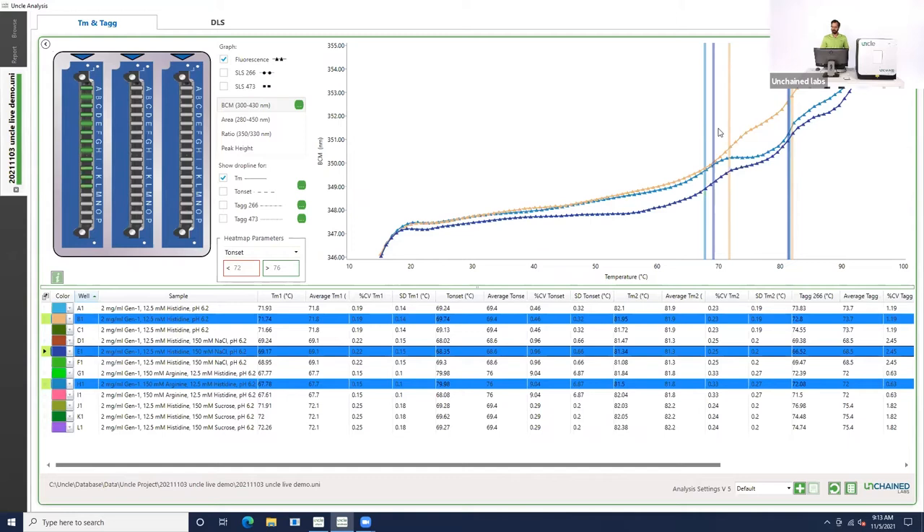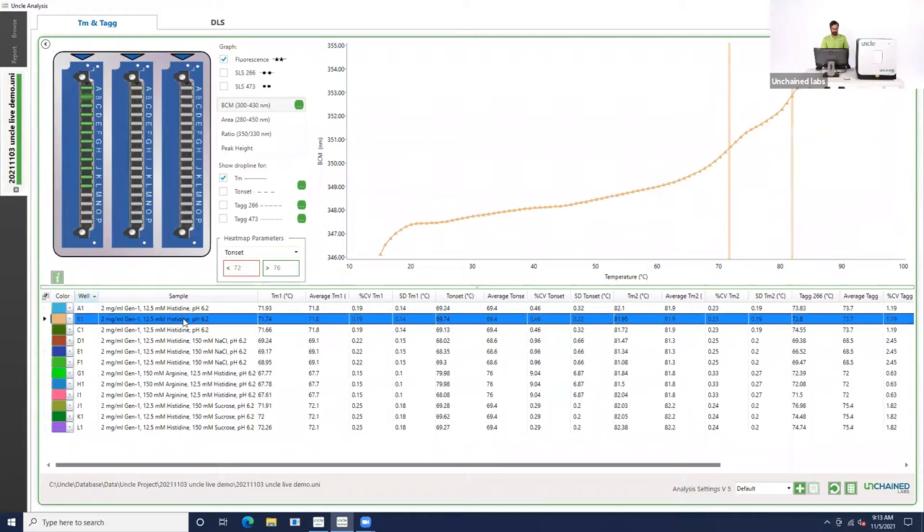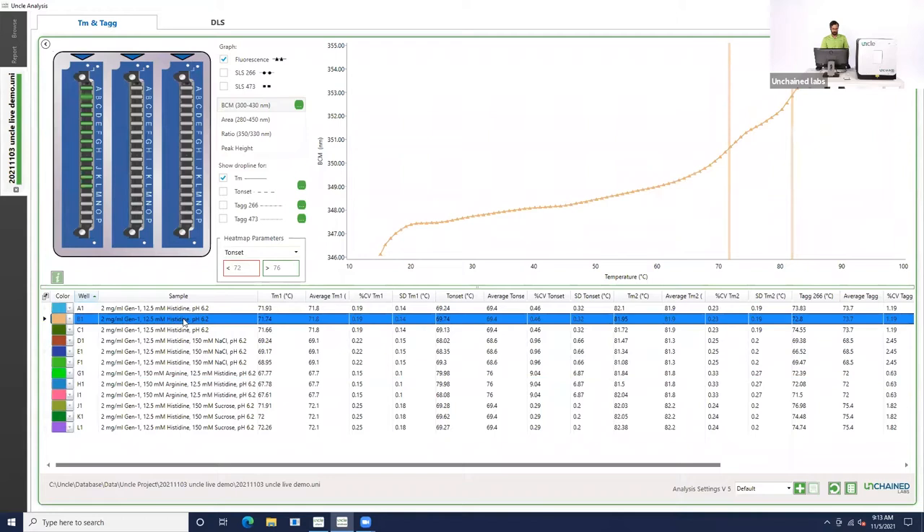Now that we've looked at conformational stability, let's look at colloidal stability — basically looking for aggregation. We'll go back to the histidine sample alone, now turn on our static light scattering, our SLS of the 266 laser, and also turn on the TAG 266 drop line. You can see the SLS is kind of a gradual sweep rather than a sudden increase in fluorescence, so this is aggregating a little more slowly. And you can also see that aggregation kind of starts at about the same time as TM1 is starting to happen — that initial unfolding behavior is really closely connected with the onset of aggregation. So those two events are most likely linked.